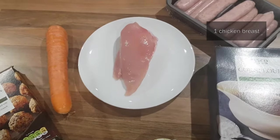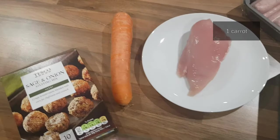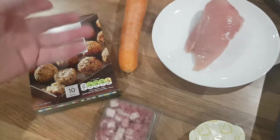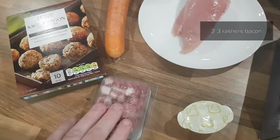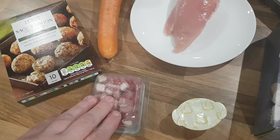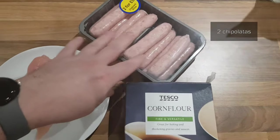While the pastry rests, let's get on with the chicken filling. Really easy, basic stuff: one chicken breast — enough for three or four pies, it'll spread throughout. A whole carrot, some stuffing made up according to instructions and rolled into very small balls, some diced bacon, some stock, some cornflour, and some chipolata sausages — we only need about two of those, the rest will be breakfast!